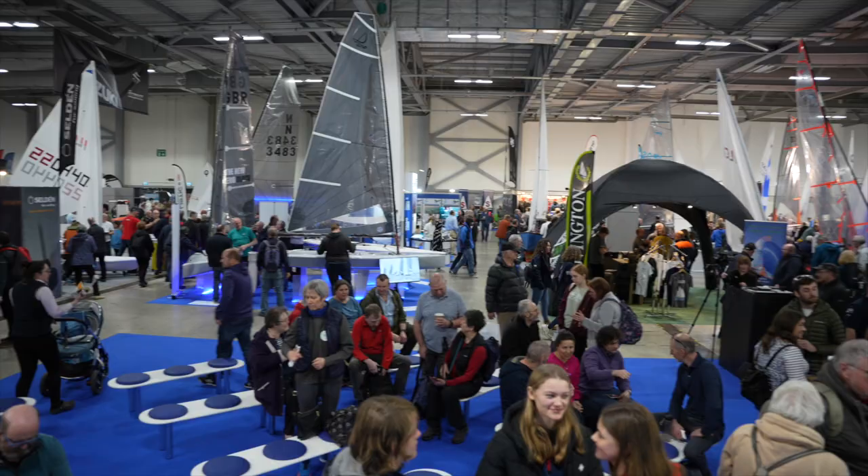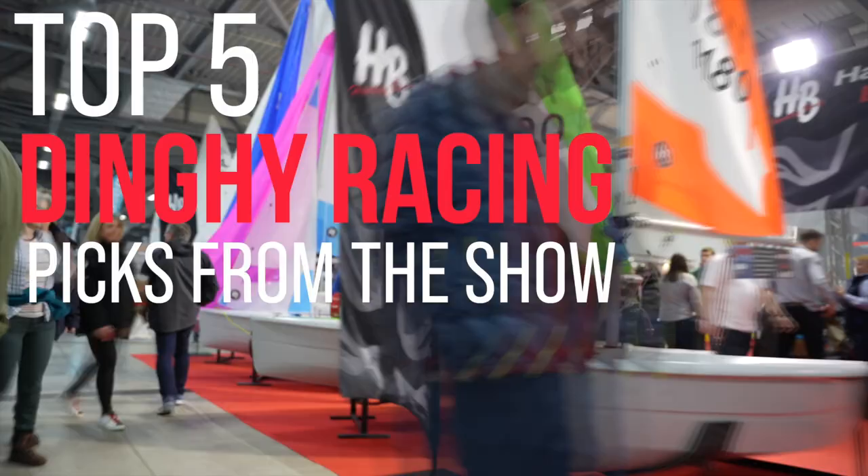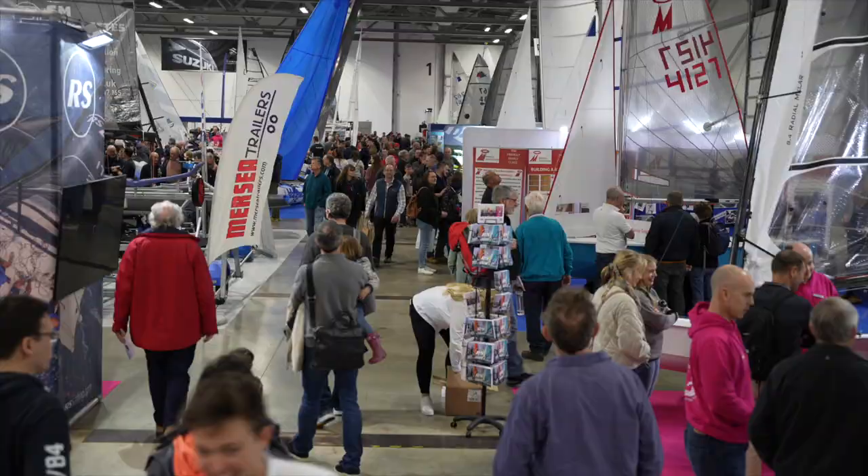We're here at the Awe Dinghy and Water Sport Show. There are tons of exhibitors here, but we're going to focus on dinghy racing. I'm going to give you my top five picks out of the technology, kit and equipment throughout the show.